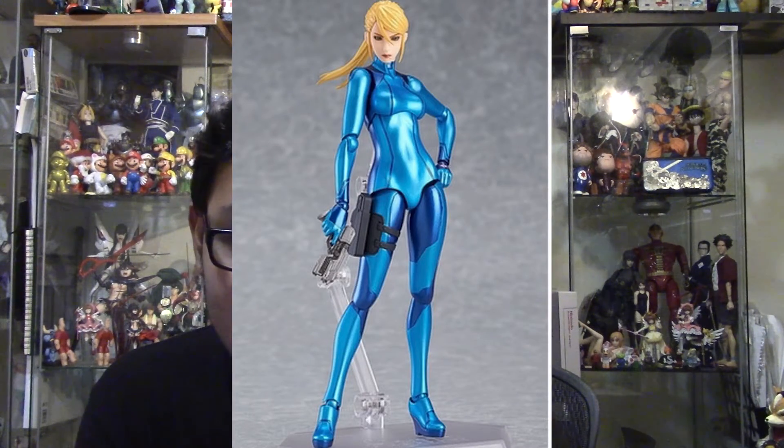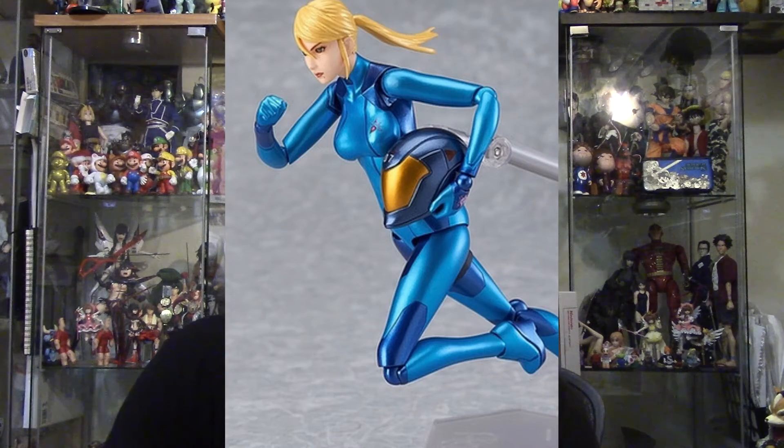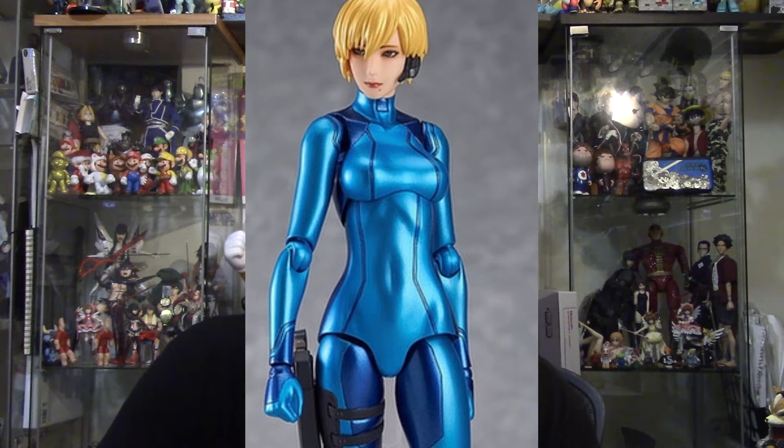Here's some pictures of Zero Suit Samus. Wow, she is looking awesome. I can't wait to get her. As soon as I get this figure, I'm going to do a review on her. She even comes with a little short hair. Nice.